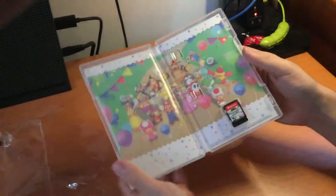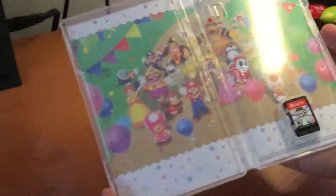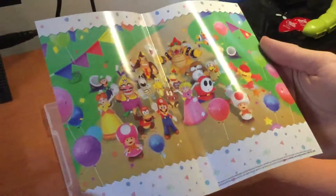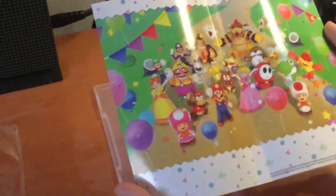When we open it up, here we have the inside. So we have the back cover art — we have all the characters on here. Very colorful.